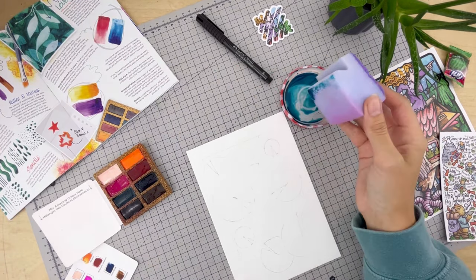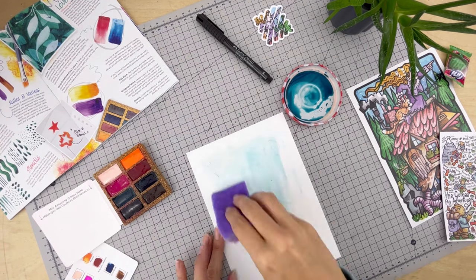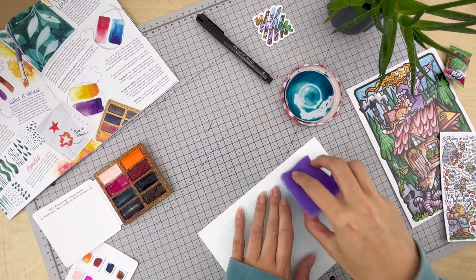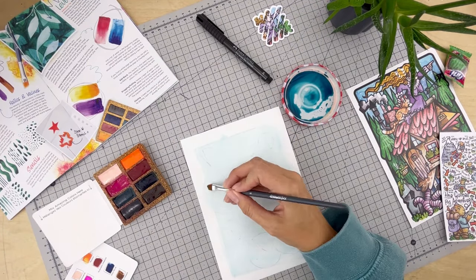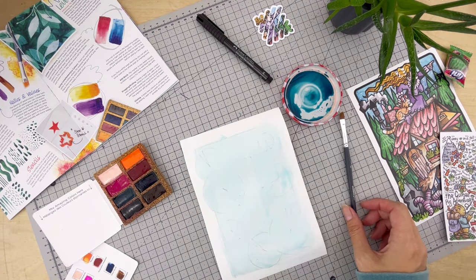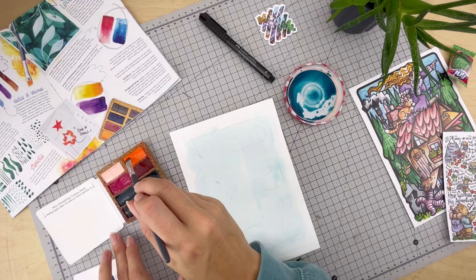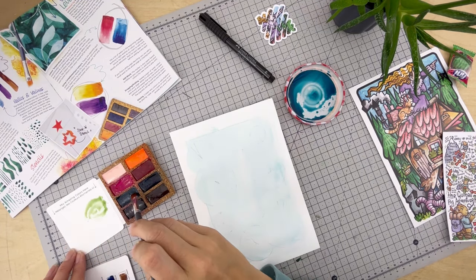Onto the first layer, and I'm going to be using a damp sponge for this, simply swiping the paint over the page. This is going to create a nice base layer for me to work from. The sponge allows for some really nice soft edges to the piece, and any ones that I feel are too hard — add a little water onto a paintbrush and you can soften those out. Wait for that layer to completely dry and now I'm going to go in with my second layer, adding a bit more green to this one.